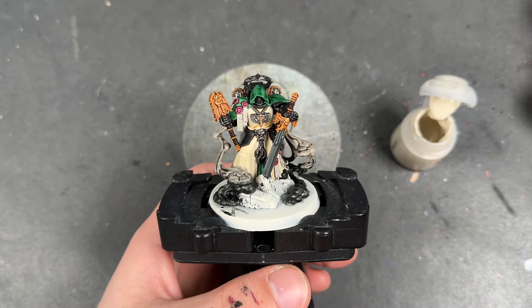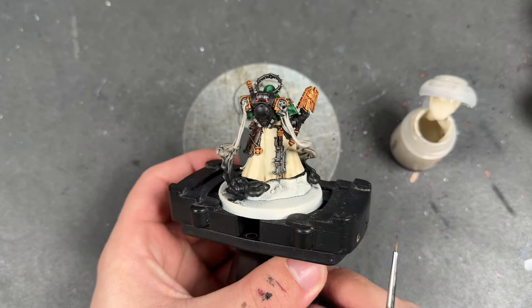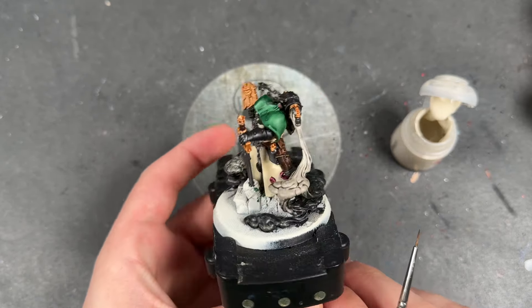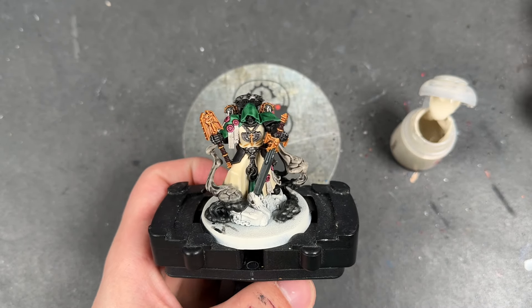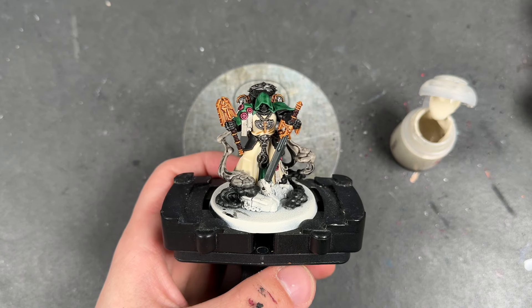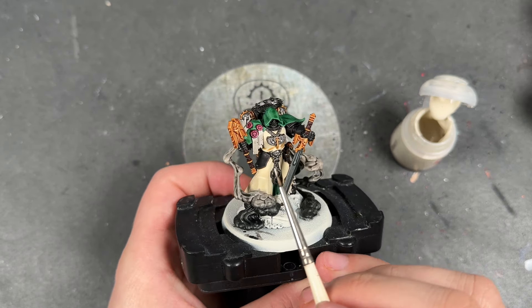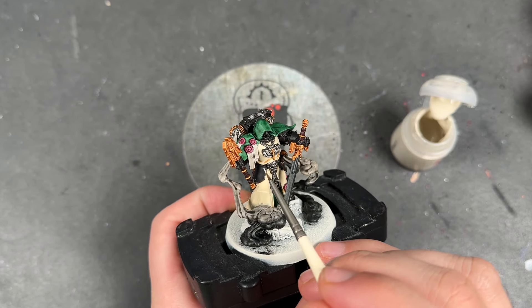With all of that now done, Asmodai is what I would call war hipster battle ready — and I think he looks pretty good already, as you can see. But we're not going to leave him there. We're going to take him to the next level by adding some highlights, a little bit of blending, and maybe a layer. The first place we're going to start is right back at the beginning on the creamy robe.